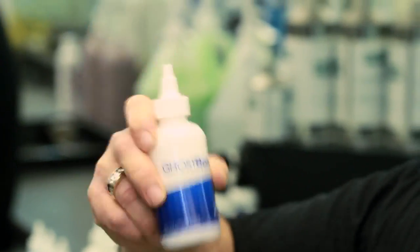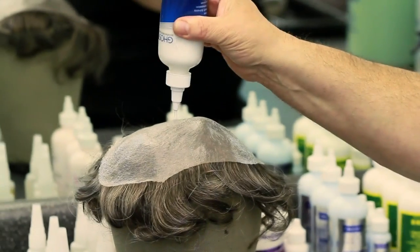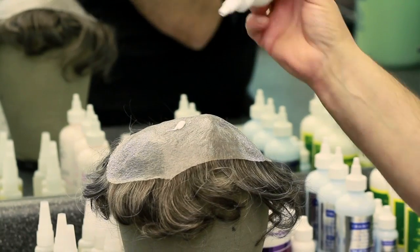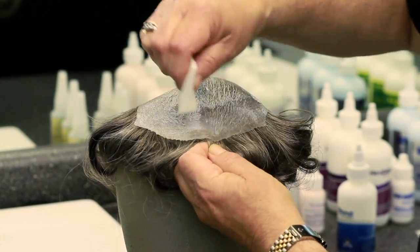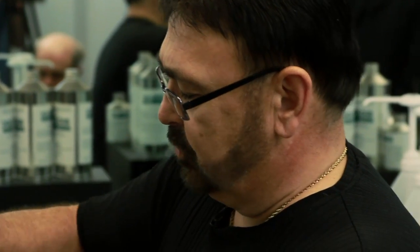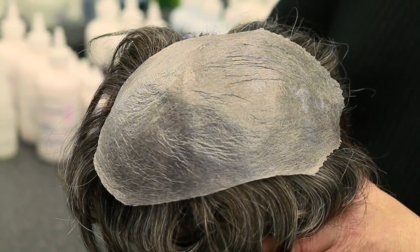If you look on YouTube, it's all over the place how much success everybody's having with it. We're gonna apply a drop about the size of a pea to the top of that. We're gonna take one of the sponges and spread this out onto the base. When it's ready to put on the client's head, it'll dry clear — you can see it's starting to dry clear already. When we're looking to see where to put the front hairline, especially on soft bonds, you never want to go down below the client's frontalis muscle.